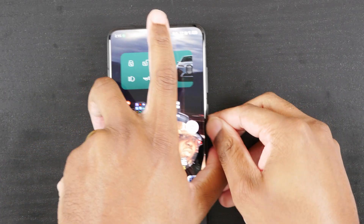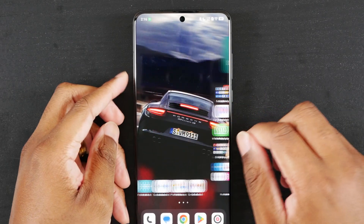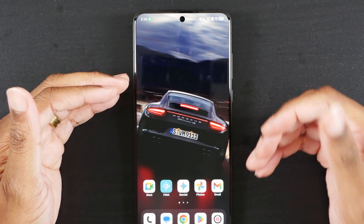What we're going to do is jump over to the overhead camera and get this thing explained. First things first, I was testing it out to see specifically what it is using to trigger Circle to Search.